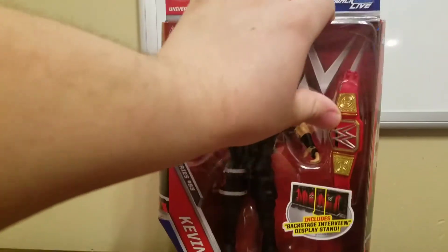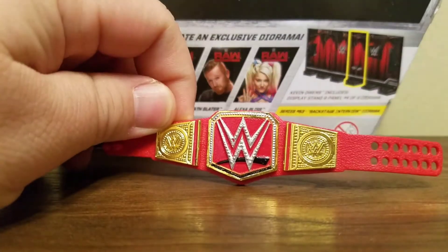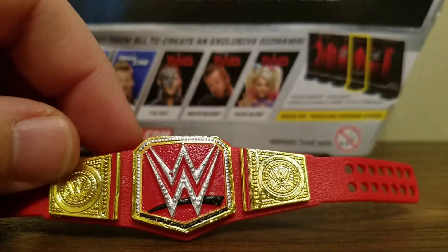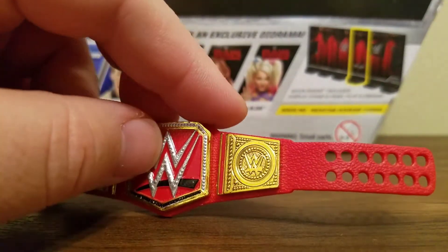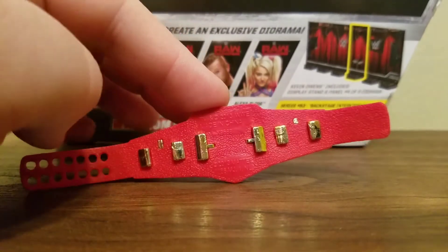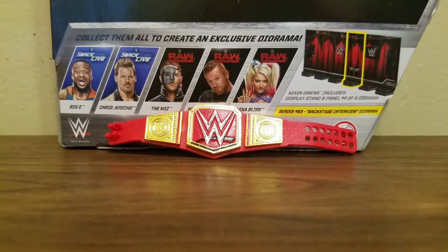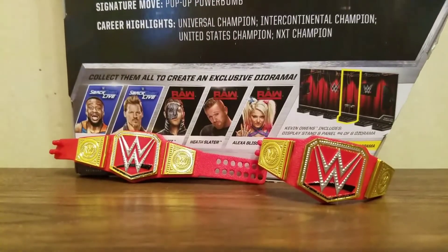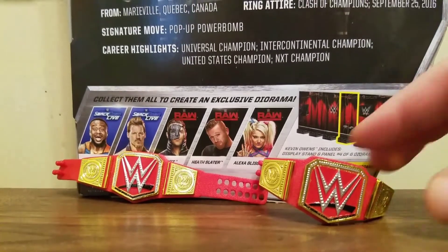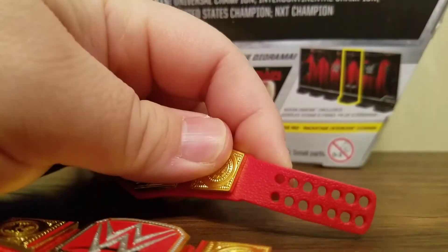Let's get this open and take a look at it. First, let's look at the Universal Championship. As you can see, this is pretty much the same one I've gotten the last two times, except the strap is longer — just like the last Universal Championship we got with the SummerSlam Finn Bálor — which is great because now it can fit around Brock Lesnar's waist since he is the champ now. I'm bringing out the Elite Finn Bálor one to show you that they're essentially the same.